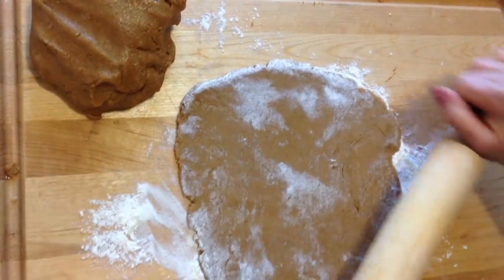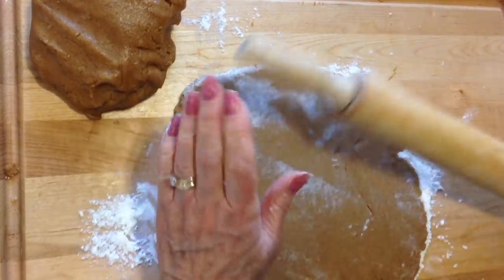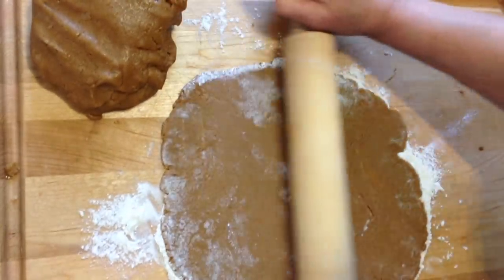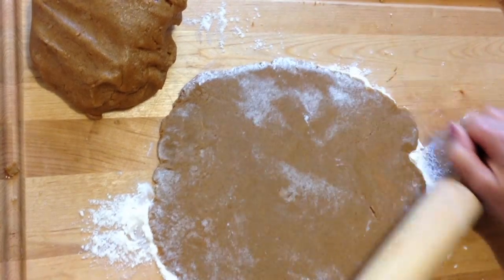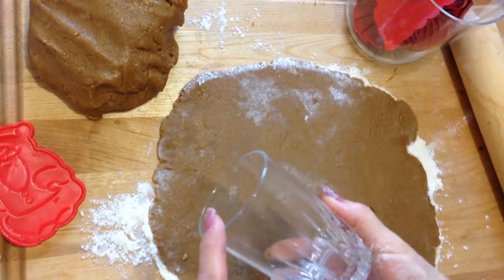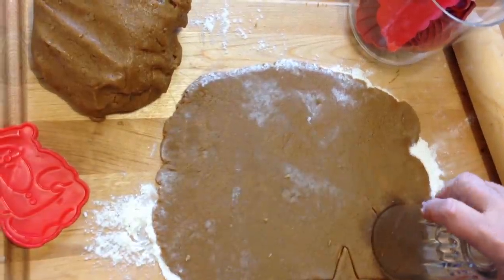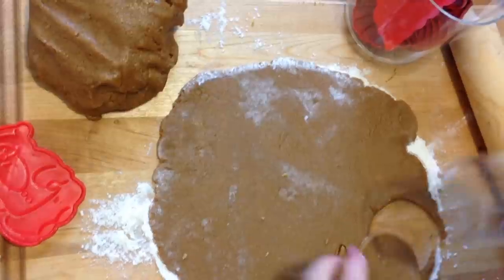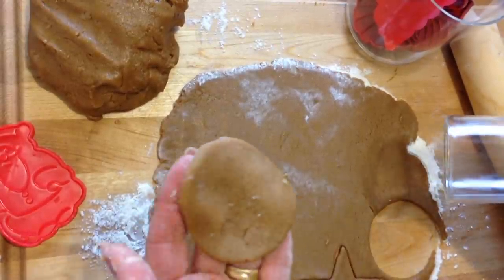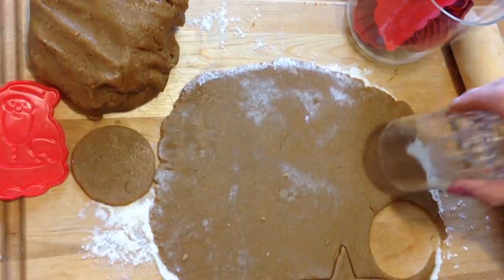The thinner you make these cookies, the crispier they will be. So if you have a thick cookie, it will be soft and chewy. And if you have a very thin cookie, it will be crispy. I don't have a round cookie cutter, so I'm just going to do what my mother did — I'm just going to use a tumbler. I'm going to go ahead and cut out my circles.